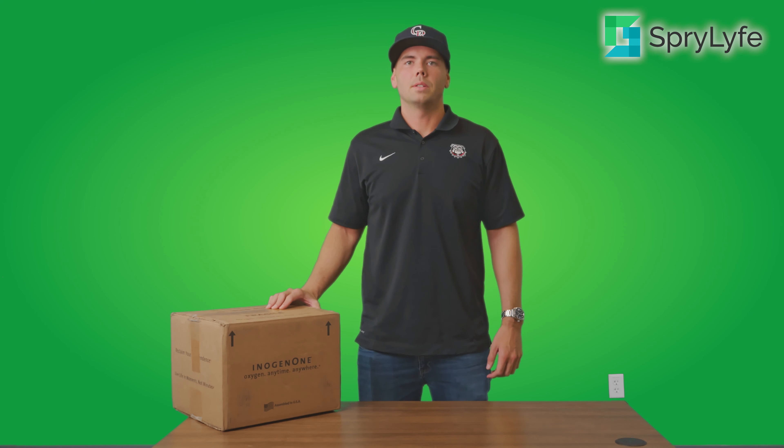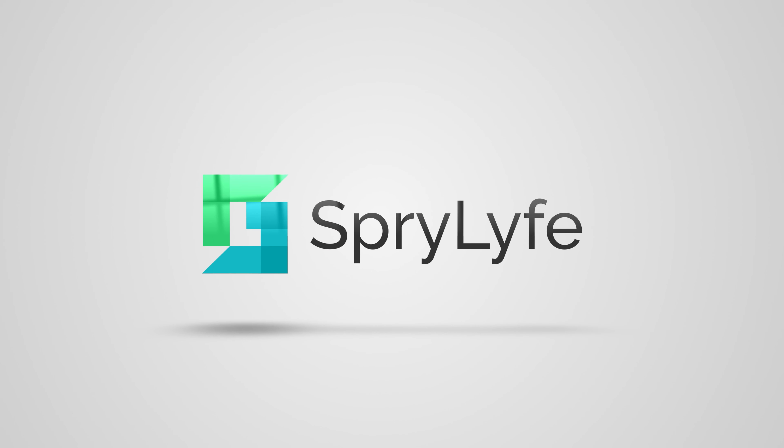Hi, it's Andy with Sprylife Medical, and today we're going to be doing an unboxing of the Inogen 1 G4. So first off, we're going to open up this Inogen 1 G4 box and show you everything that comes inside.